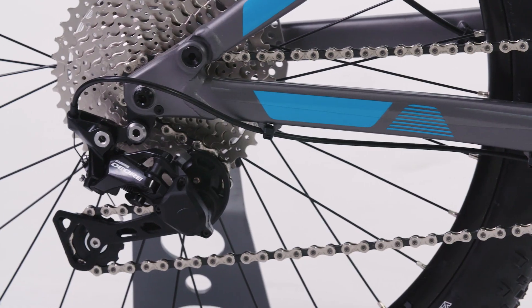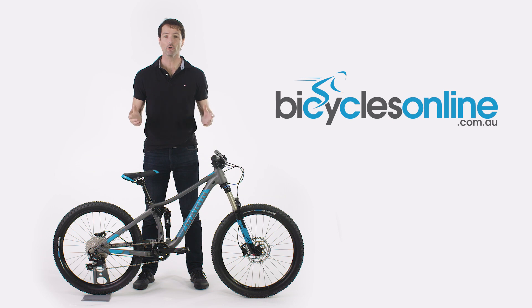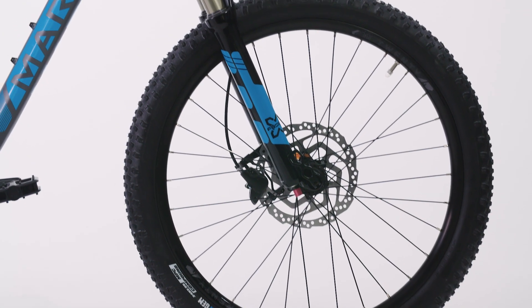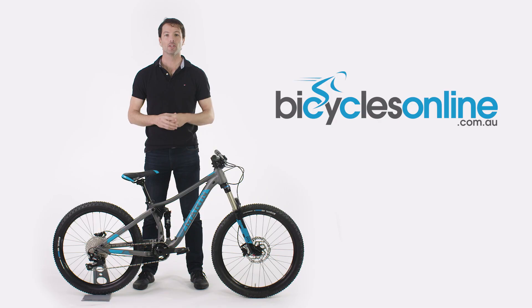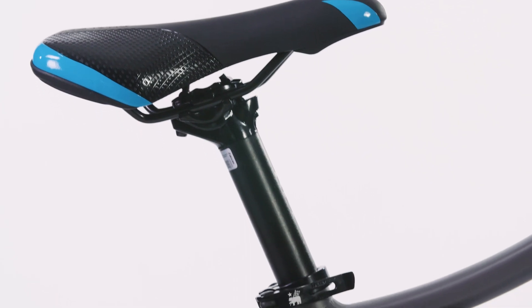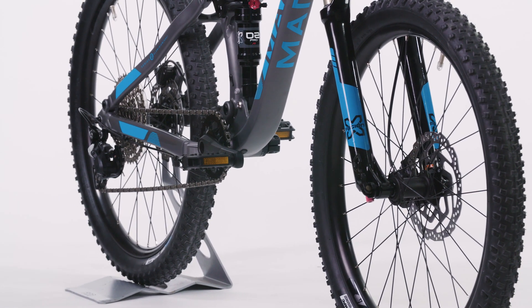Shimano hydraulic disc brakes provide all the braking force that will ever be required by a young rider, but more importantly, they can deliver power in a smooth, controlled way with minimal effort. The bike is compatible with internally routed dropper posts and comes with internal rear derailleur routing for a clean look and snag-free ride.